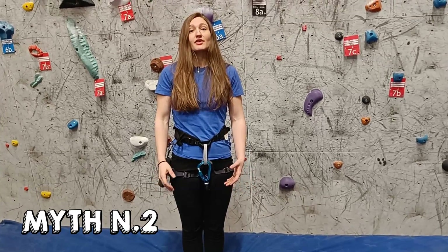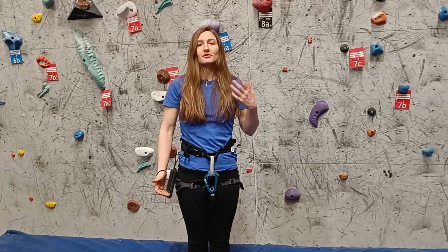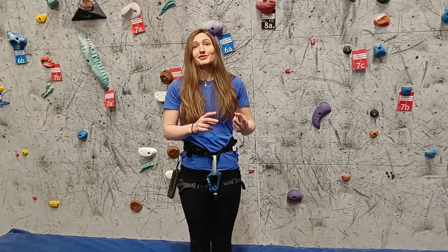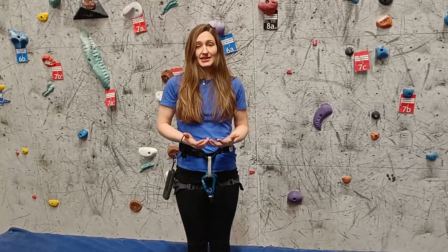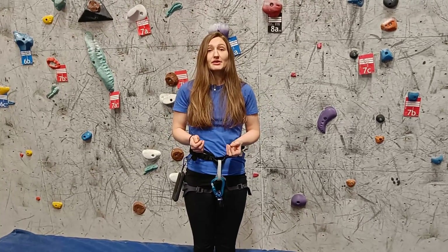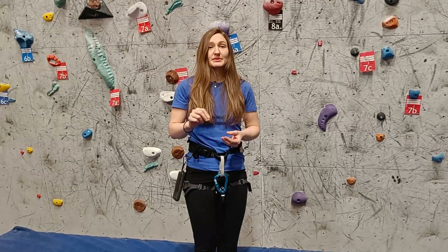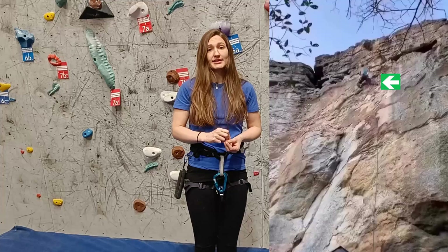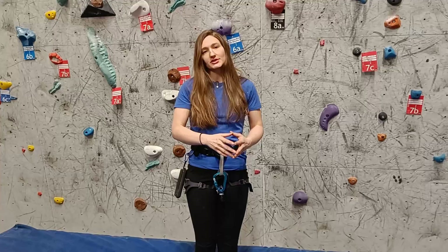Myth number two: you fall upside down only when you have your leg or your foot between the rope and the wall. This is false for two main reasons. First, there is a very high chance of falling upside down if you have the whole foot or leg between the rope and the wall, but it's also possible to fall upside down with just a small part of your foot. In some specific cases, it's even possible to fall upside down when your foot and leg are far away from the rope — and I will tackle that situation specifically later.